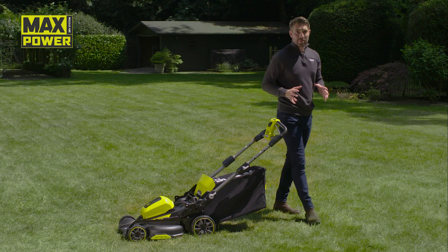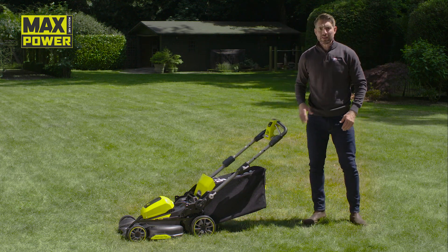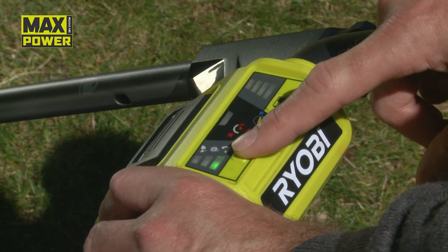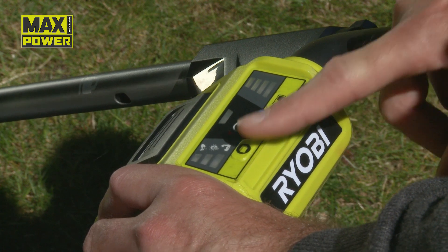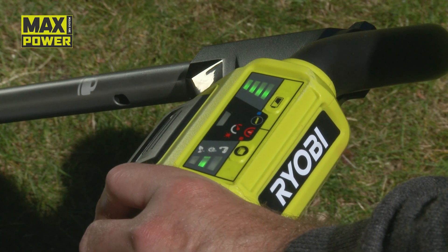This can be any battery from the Max Power system, and everything is controlled from this panel. The panel lets you shuffle through three programs: Eco mode for extended runtime, Power mode for long dense grass and tough conditions, and Smart mode, which automatically adjusts the performance of the mower for the terrain. You can also monitor the battery level from the interface panel, meaning no more worrying about runtime.